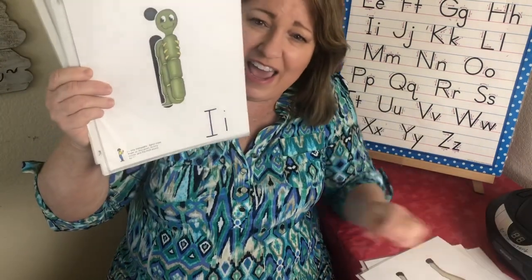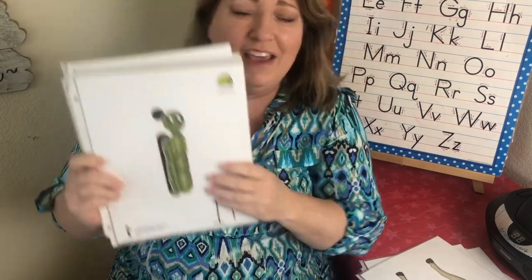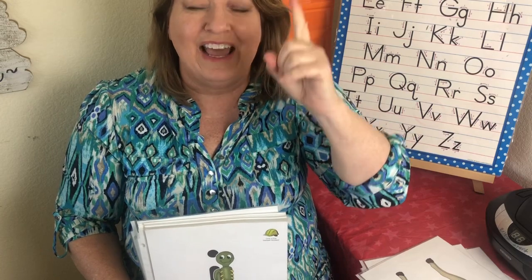This is the letter I. The sound is ih, ih. And this is an inchworm and his name is Inny. Taking our finger, we go like this — Inny Inchworm — ih, ih.